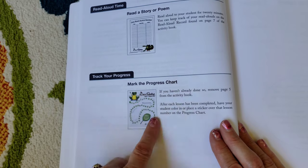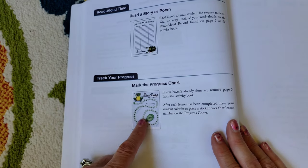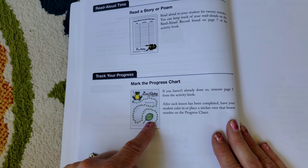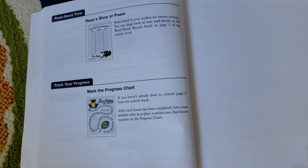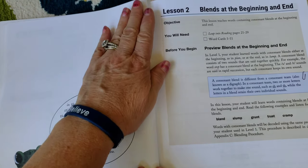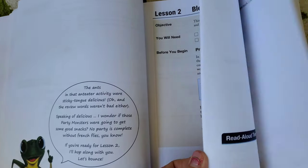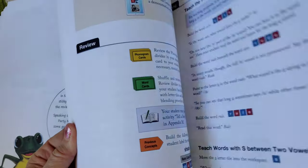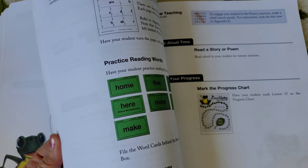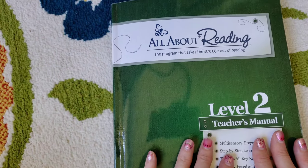Then there's a mark-your-progress section. My granddaughter loved this aspect of the curriculum — they give you little stickers to mark your progress, so children actually know as they're getting closer to finishing the book. Hope would get so excited she'd start counting: 'I only have this many left to go, Grammy!' It really gave her a chance to see how much progress she made and feel good about herself. The book continues all the way through just like that. As colorful as the teacher's manual is, the activity book is even more colorful — super, super fun curriculum. Enjoy the process and trust the process. It works.